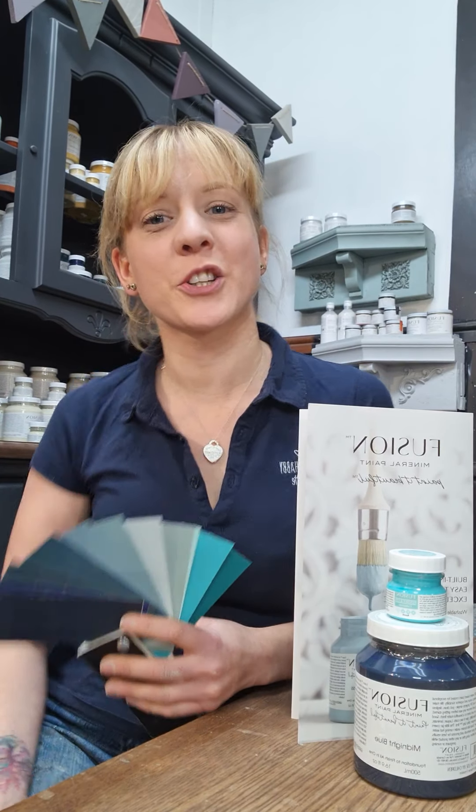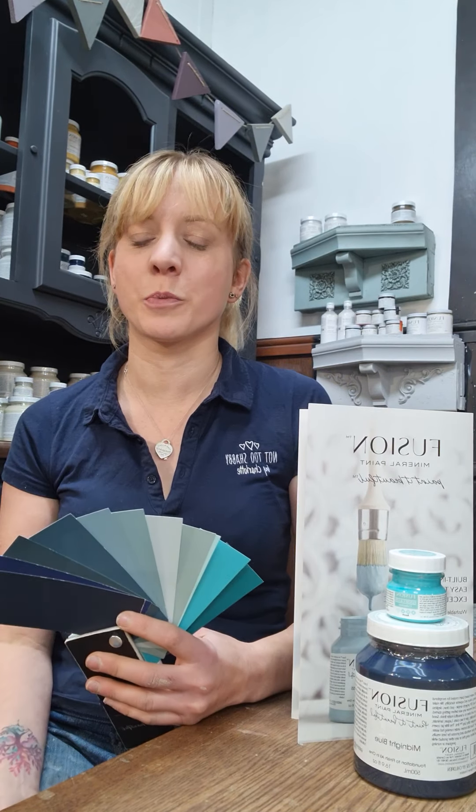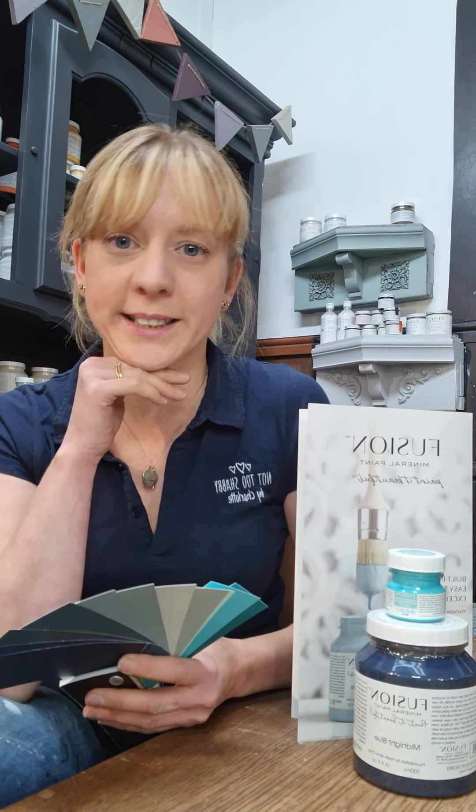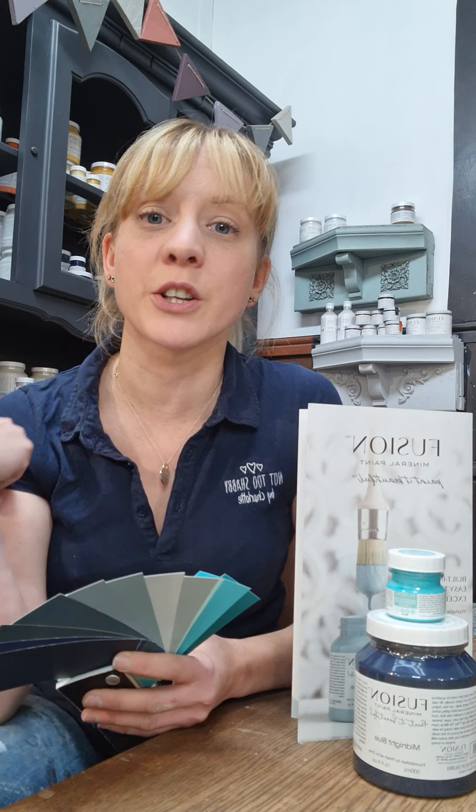Hi guys, Charlotte from Nottingham Showroom by Charlotte here. I'm your Nottingham Fusion Mineral Paint Stockist and welcome to video three of my colour series, walking you through the range of Fusion Mineral Paints.